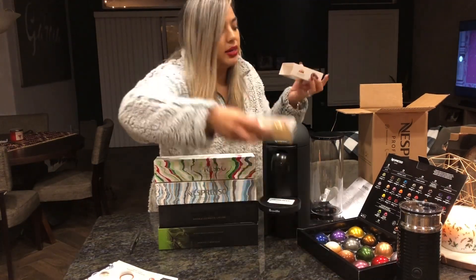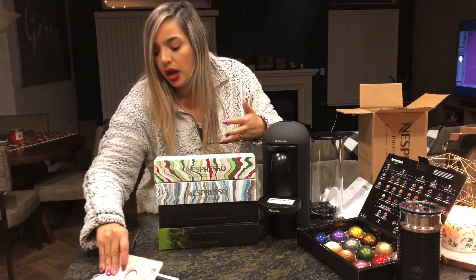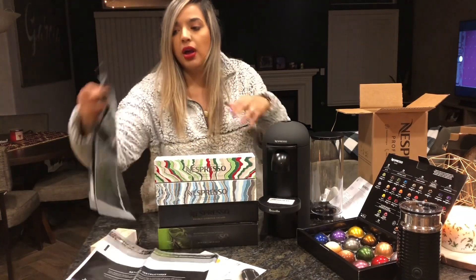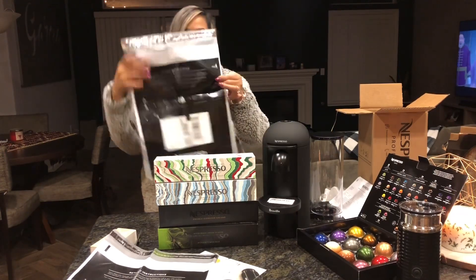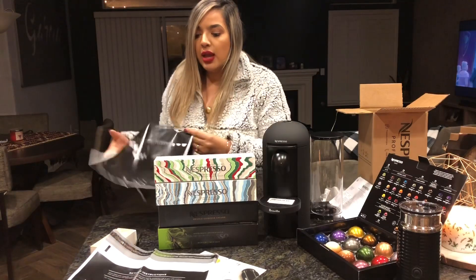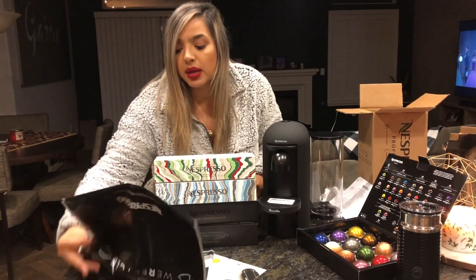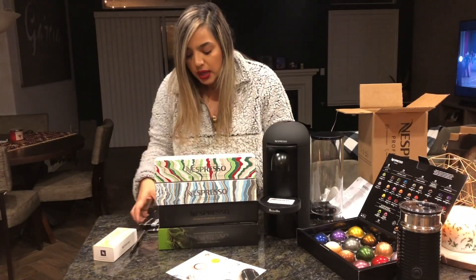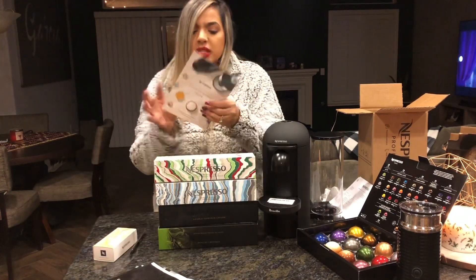I already have those same exact ones right there, but I'm not getting mad at free coffee — could I ever? Something really cool: you get these bags, and you just put your used pods in and send it back for free for recycling. I got two of those.